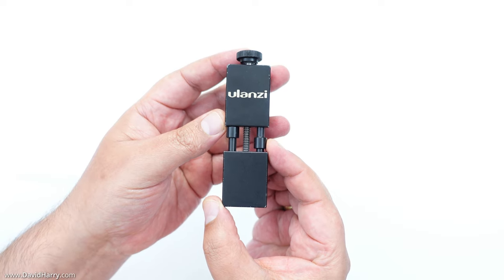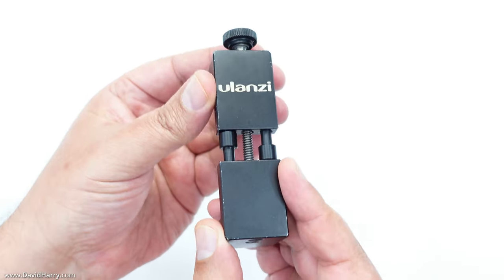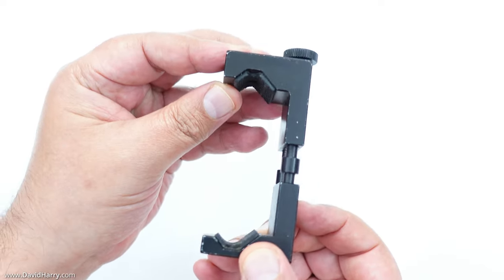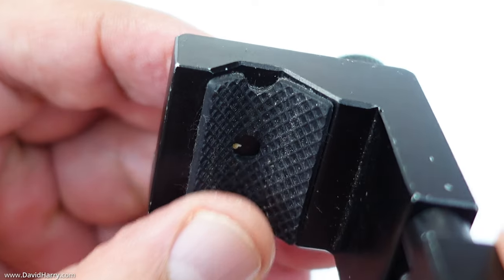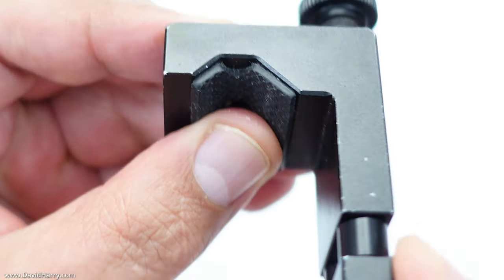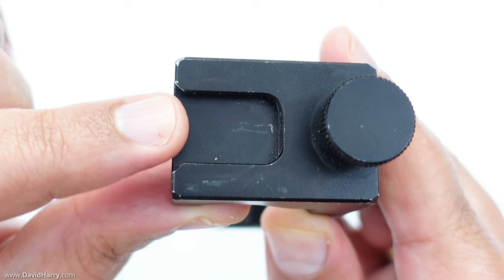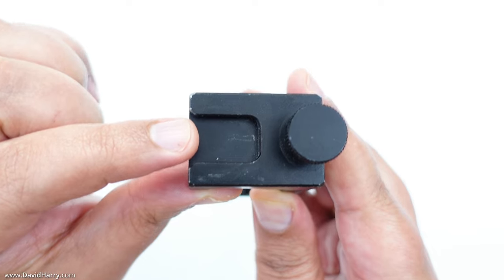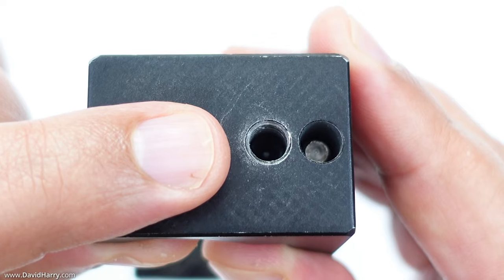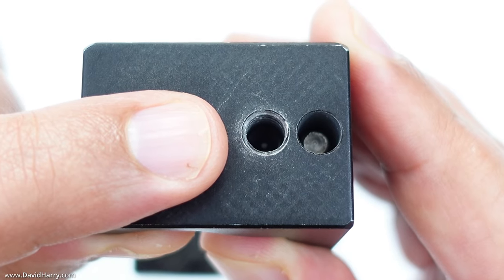The first and quite possibly most important thing is this phone grip by Ulanzi. It's made of a strong alloy — really tough. It has jaws that are rubber-lined inside so they grip your phone really well without scratching it. On the top there's a cold shoe for mounting anything cold shoe compatible, such as microphones. Underneath there's a quarter-20 mount that allows us to connect this to tripod plates and pistol grips.